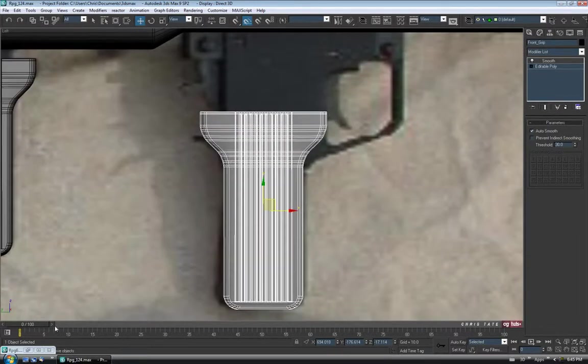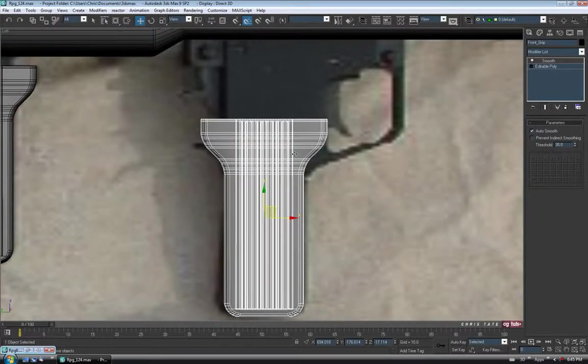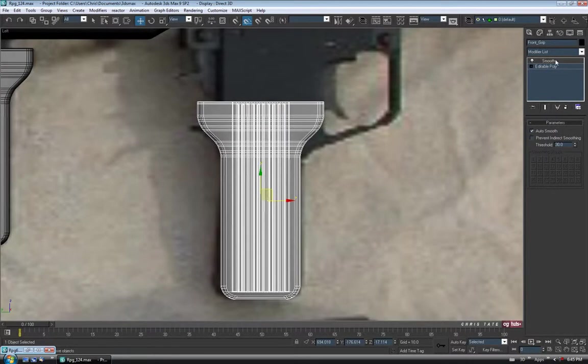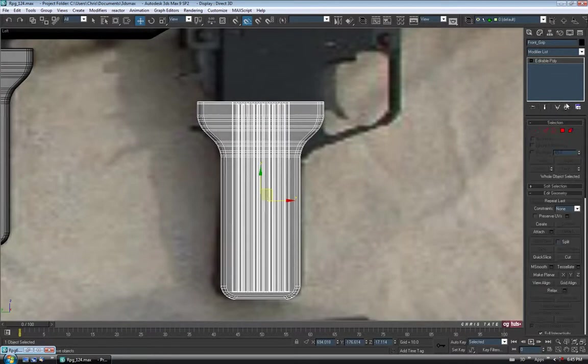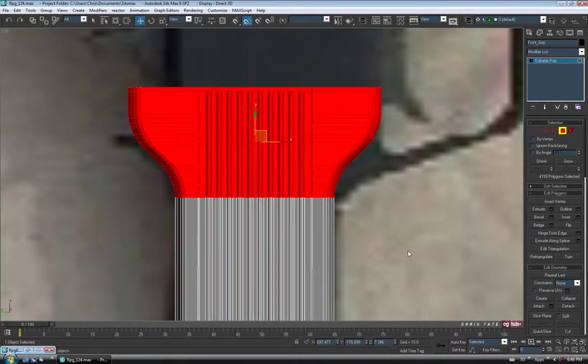If you look at our reference picture again, this one's just flat at the top, which works out great for us — it'll make it a little easier. So let's delete the Smooth modifier, and in Poly I'm going to go to Polygon. I'll zoom in here and delete the whole top half — so grab all those polys above this line, 4159, and delete. Then go to Vertex and grab all the top verts.